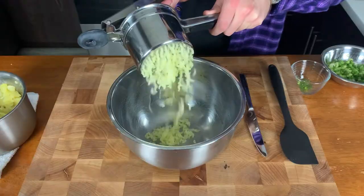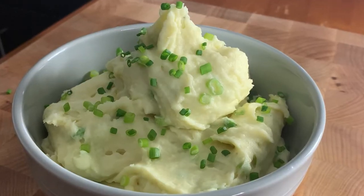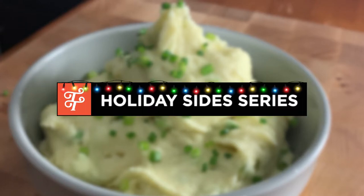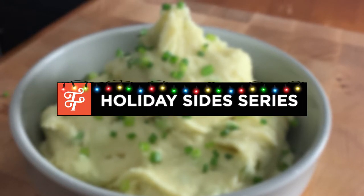Today we are making mashed potatoes. Welcome to Transcend The Table. My name is Pete Beck and I am happy to welcome you to my kitchen today as we continue with our holiday side series.